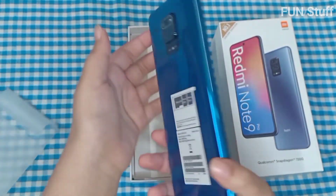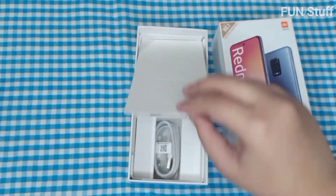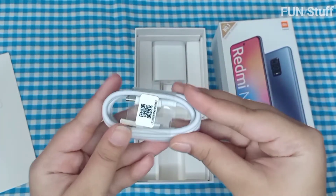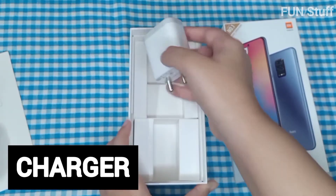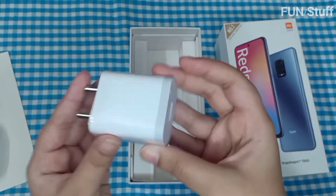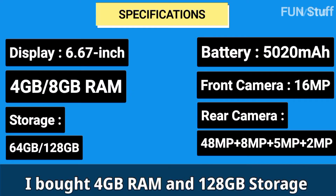The phone is very shiny and has IMEI numbers on the back. It comes with a charger — an 18-watt fast charger. The advantage of the fast charger is that the battery gets charged to at least 70% within an hour. The battery capacity is 5020 mAh.